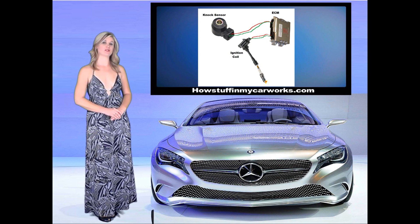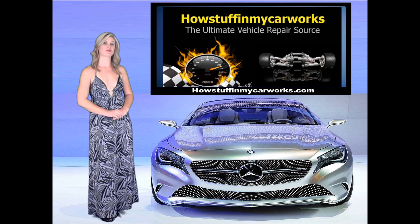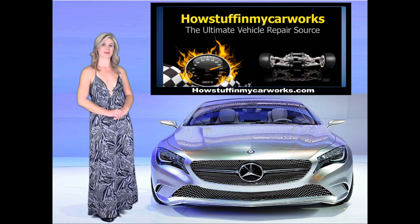For more tutorials regarding the ignition system, troubleshooting, and component replacement, visit our website, HowStuffInMyCarWorks.com.